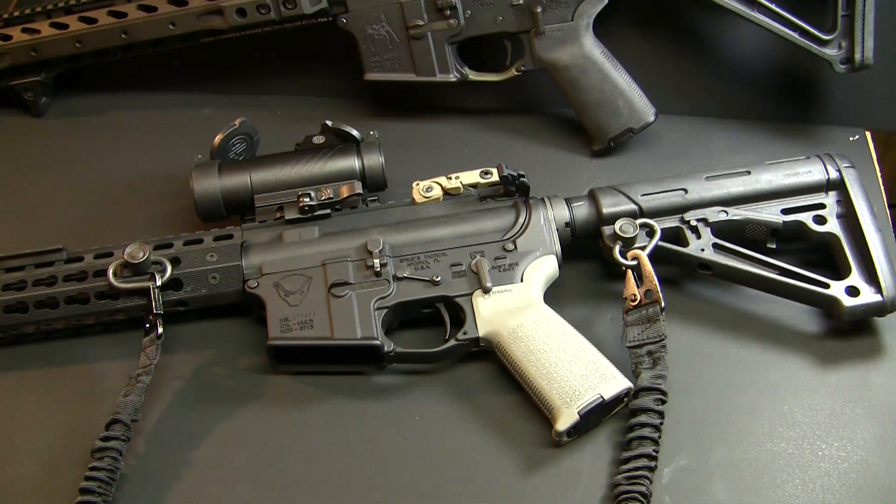They give you options for a flat face trigger or a slightly curved trigger. I opted for the more traditional curved trigger — flat face triggers don't really do it for me, but that's personal preference and you at least have the option. Another option is to go with the 3 pound, 3 and a half pound, or 4 pound.